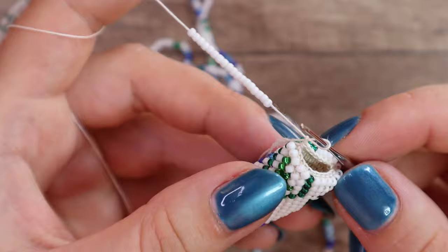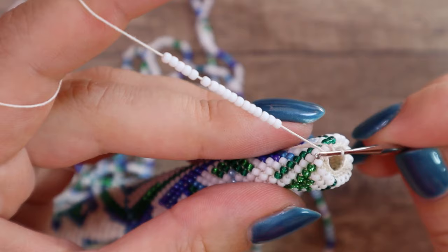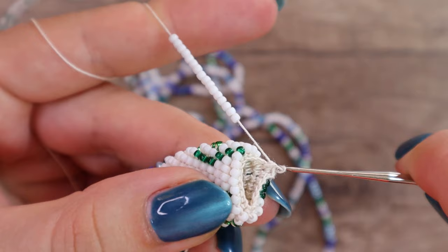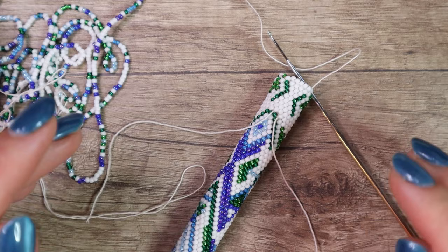And continue to crochet again as if the new thread were the old one. Put my hook into the loop, slide a bead down, yarn over, pull through one loop, yarn over and pull through both loops. To the loop again, slide a bead down, yarn over, pull through one loop, yarn over again and pull through both loops. Continue the same way. I crocheted a few beads and check to make sure the pattern is correct. After we crochet a piece long enough we need to get rid of the tails — or you can do it when the whole necklace is finished.